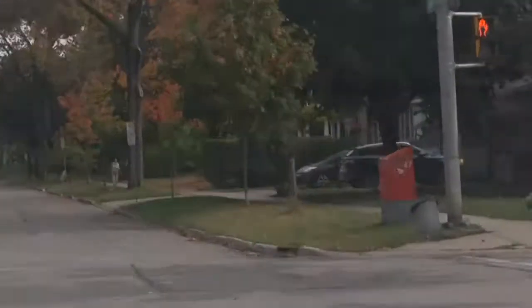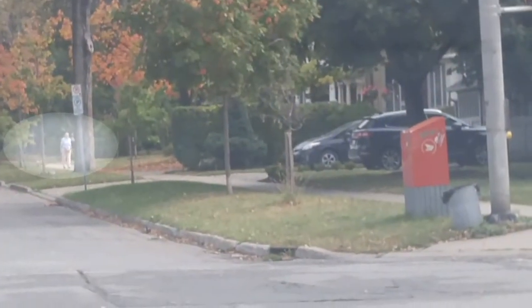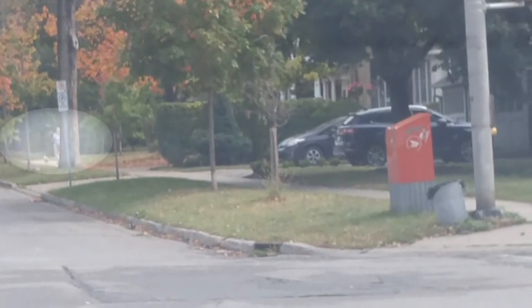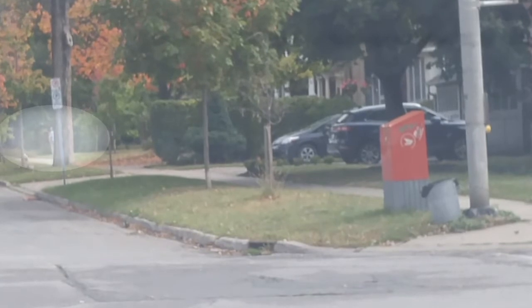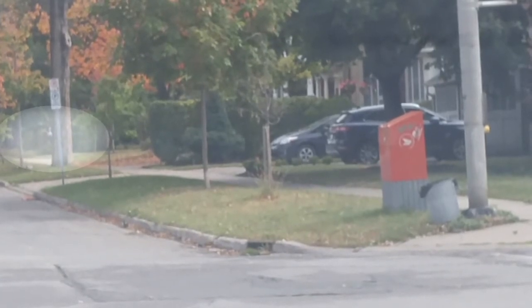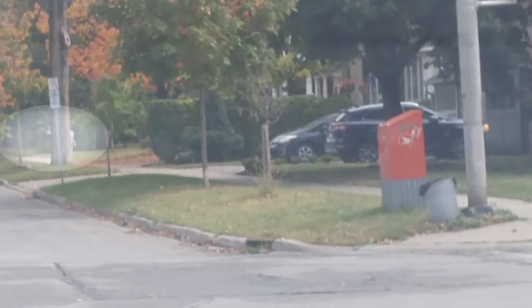I see my mom coming down the street up here. There she is. I'm not going to stop and talk to her, I've got to keep moving. She's out walking that mean little dog. Disobedient little thing. It's funny to see her out wandering around. It's actually the first time I've seen her out just wandering around walking the dog.